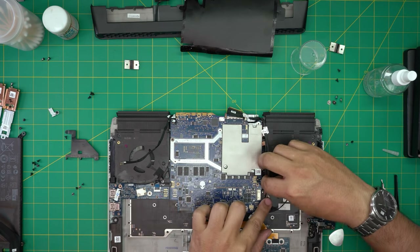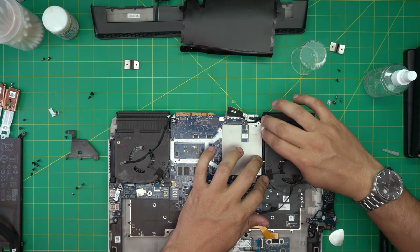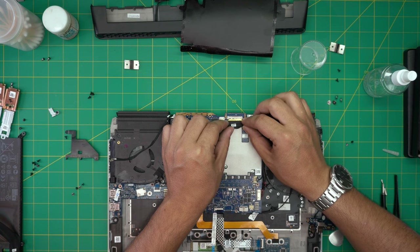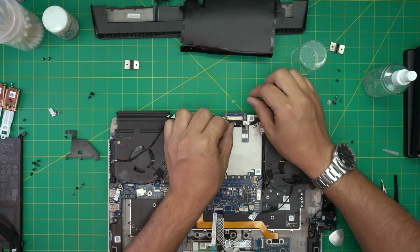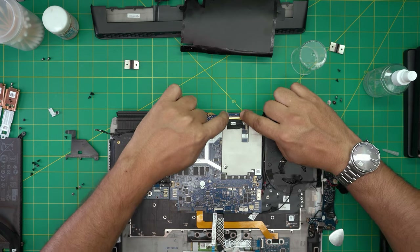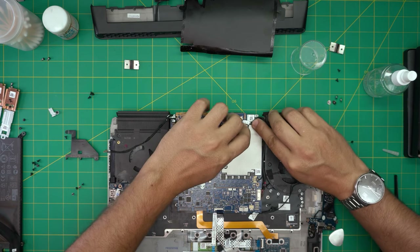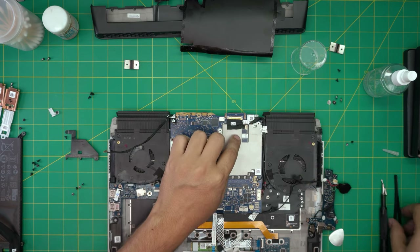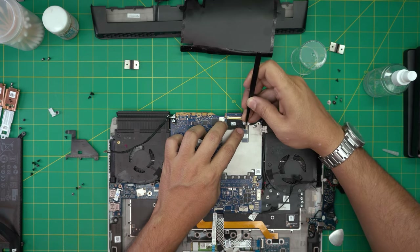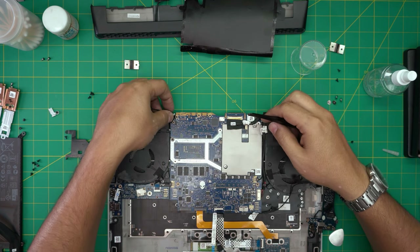Slide the fan connectors in. Bring the power jack connector and slide it evenly through the jack, snug it right in there. Bring the connector for the LCD — make sure you slide it all the way into the jack, then bring the lock over and lock it down. The webcam/microphone connector — slide it through the jack all the way in, nice and snug.